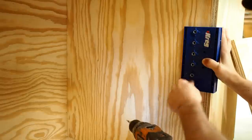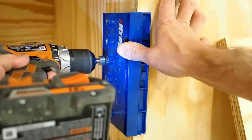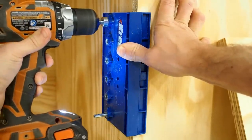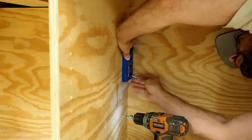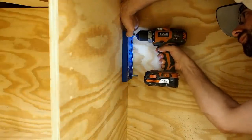I was originally going to use a dado to put the shelf in place, but this jig for drilling shelf pins is just so easy to use, I decided to go that route instead. Just drill the first hole, install the locating pin, and then follow it up by drilling holes in the other five locations. Make sure you don't go all the way through your sheet of plywood. To drill the holes in the back of the cabinet, I had to take off the front edge support, but after that the process is the same — drill the bottom hole, put in the pin, and then drill the subsequent holes.